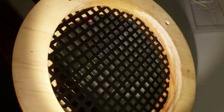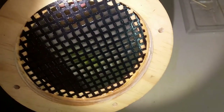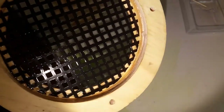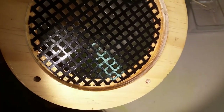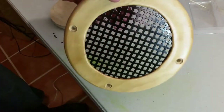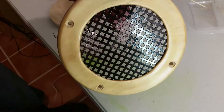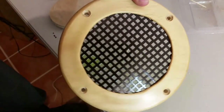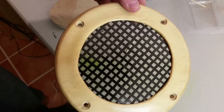It looks like we got a pretty decent bead of epoxy all the way around. That's great news — that shouldn't vibrate when the speakers are going, and that looks pretty nice. I'll go ahead and do the rest of these off-camera and then screw them onto the boxes.